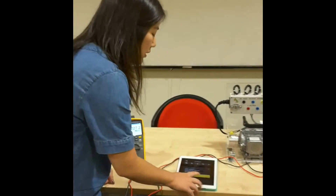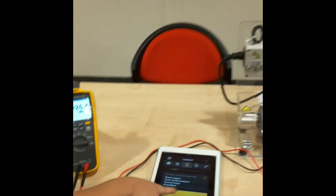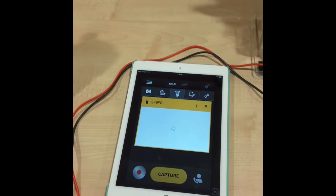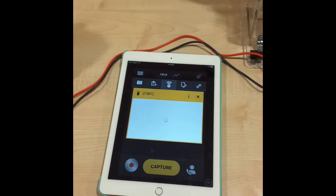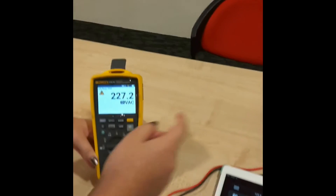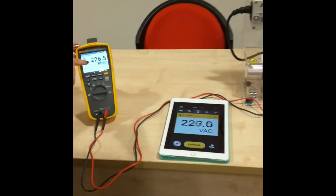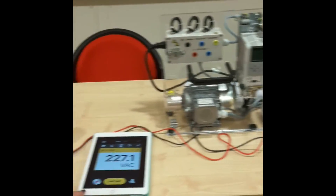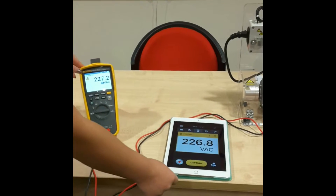Now that the app is connected, we tap onto the 279FC model. Our 279FC is actually connected to our motor and drive kit, so it reflects a reading of about 227V. You can see that on the app itself, it reflects the live reading of it.